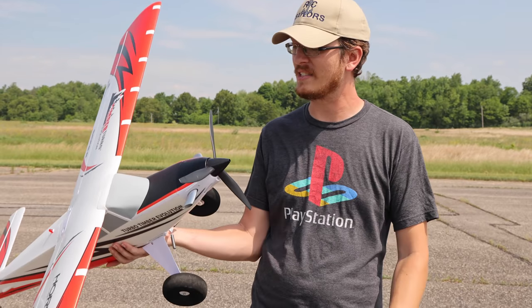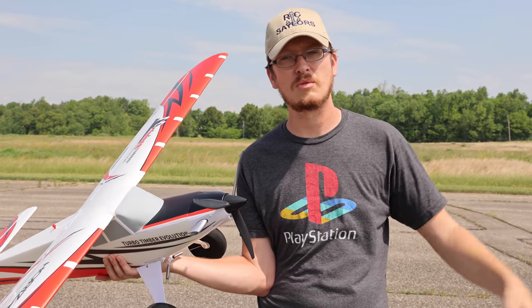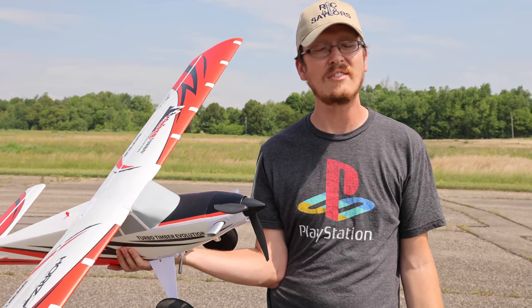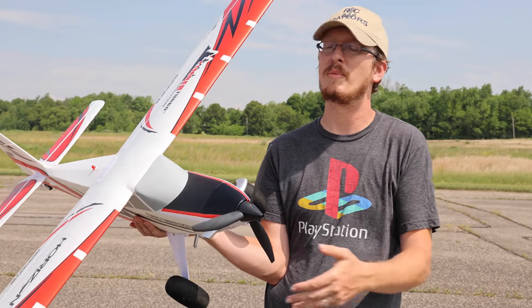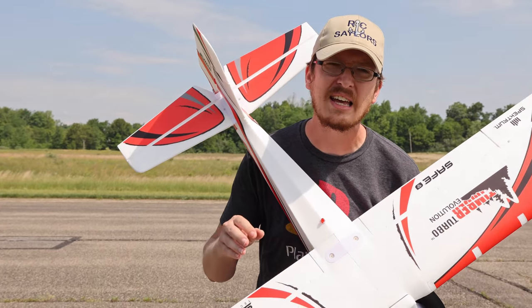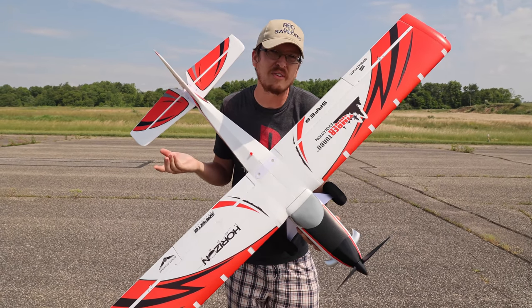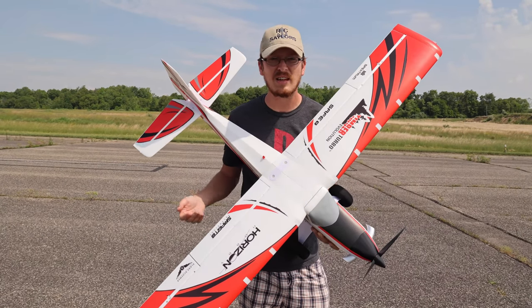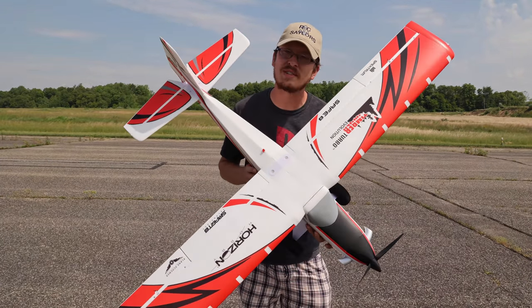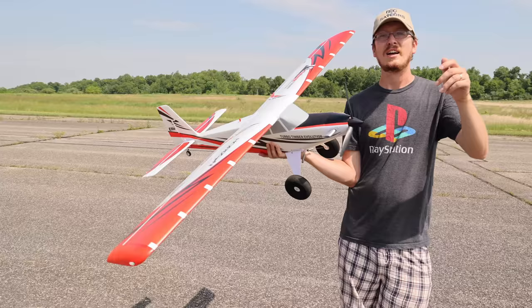Check out rcpilot.com — we've got to stay together as a community. This airplane is awesome — they hit the nail on the head. I love when a company puts out a great product and then actually listens and makes improvements. Horizon Hobby and E-flite listened: they put the battery hatch on top finally, and added Smart technology and a few other great improvements. So here you have the Turbo Timber Evolution — what a beautiful maiden.